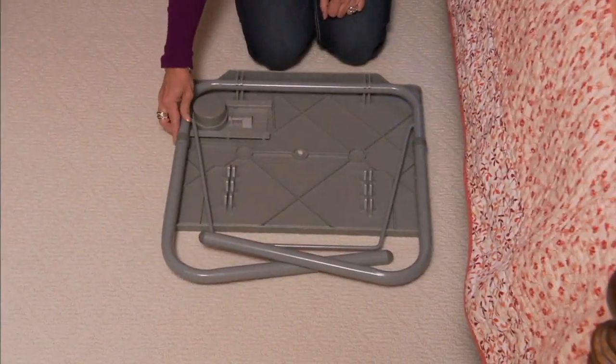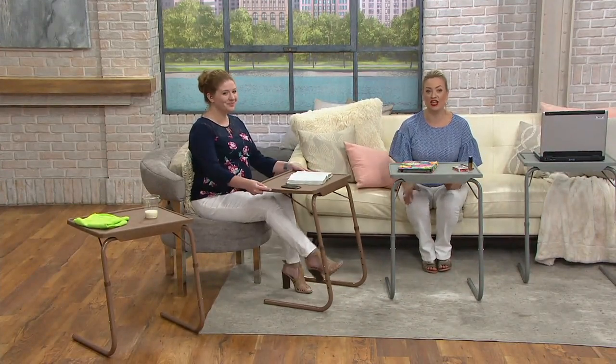You've got a chance today to get a set of two multipurpose adjustable folding tables. They have different heights and different angles, so they're extremely useful — $43.20, but the value is almost $80 for this set. And we put them on EasyPay at $14.40.